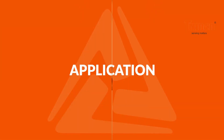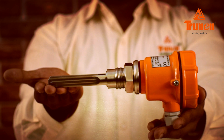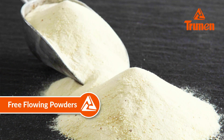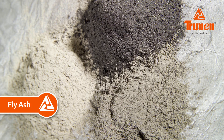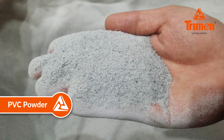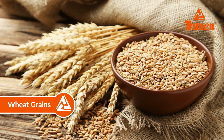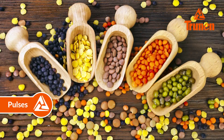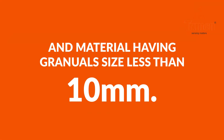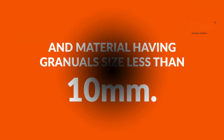The Truman vibrating fork level switch is used in different applications like free flowing powders, fly ash, cement, PVC powder, wheat grains, pulses, polyester chips, etc., and materials having particle size less than 10mm.